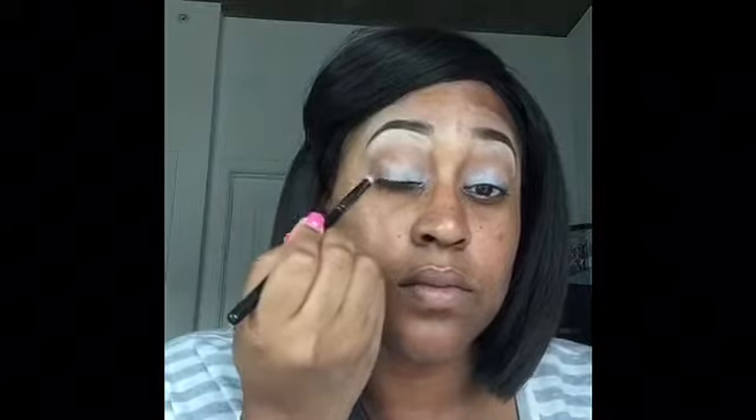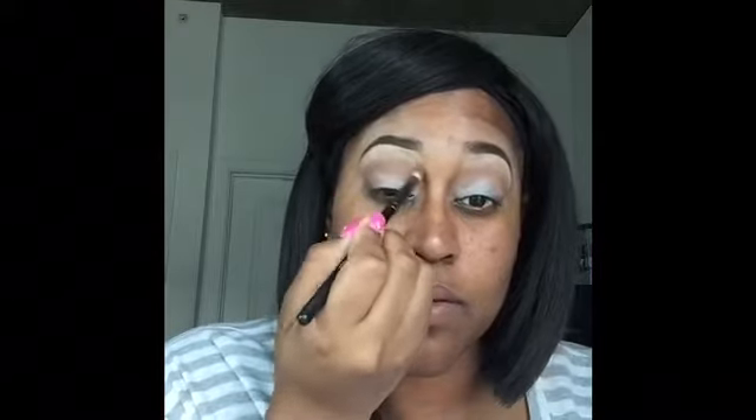Next, I'm going into that same palette and I'm going to be taking the color Mousse, dragging it on the outer corner as well as in the crease. I completely forgot to show you guys the color, but I have used it in other tutorials, so you kind of get the picture. It's a very light brown color.